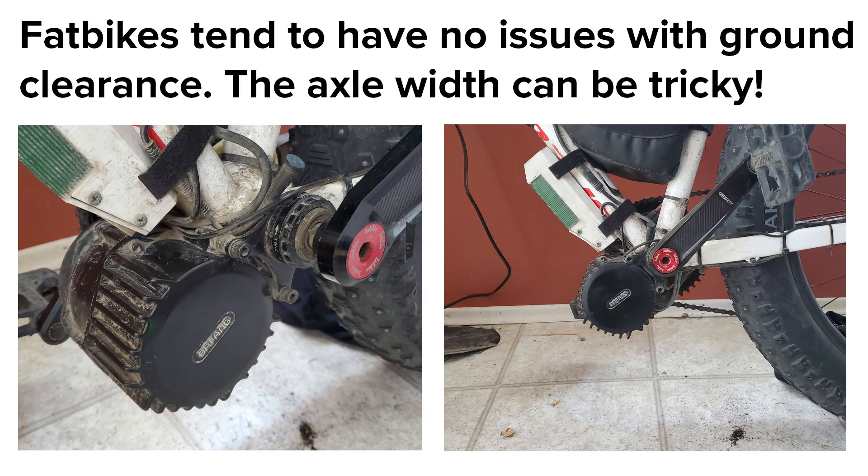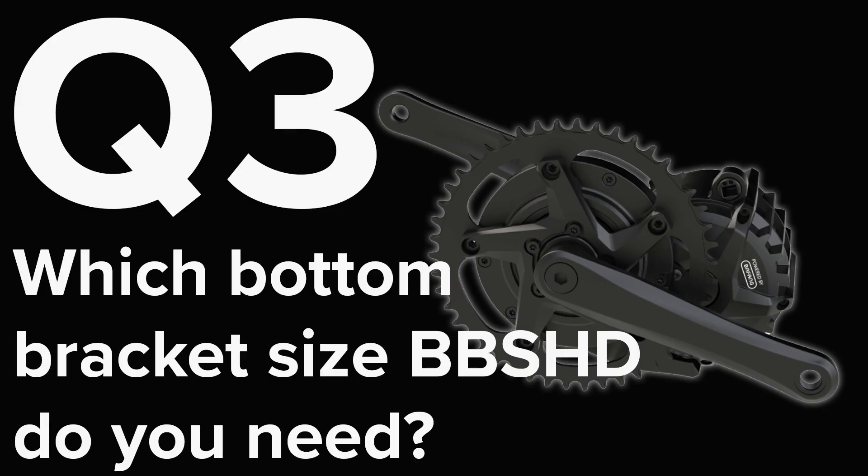I'm not expressly trying to put people off using downhill frames with the BBS-HD, and I will link to a list of downhill frames that are known to work. It's just that you need to be aware that you won't be able to pick up any old downhill frame and expect it to fit, because results are going to vary quite a bit. I have my BBS-HD on a fat bike frame, which are usually hardtail bikes, so generally there are no issues with the motor hanging down. Fat bike frames are a special case though, in that they usually require the largest axle width — the BBS-HD at 120 millimeters — which brings us nicely to the third thing to consider.